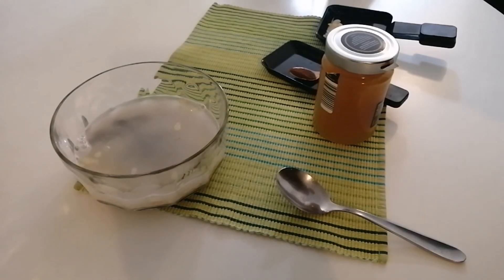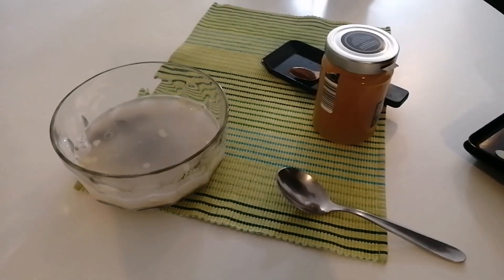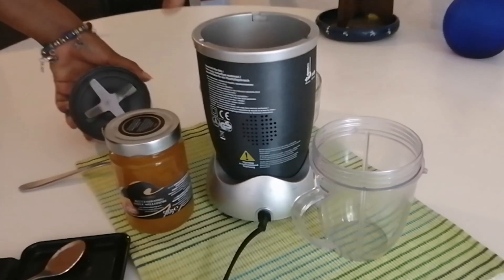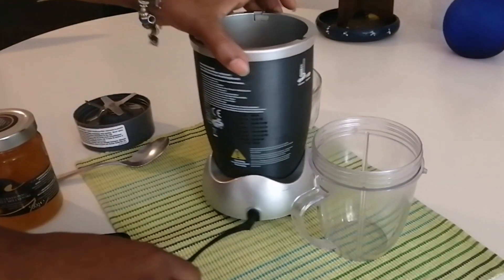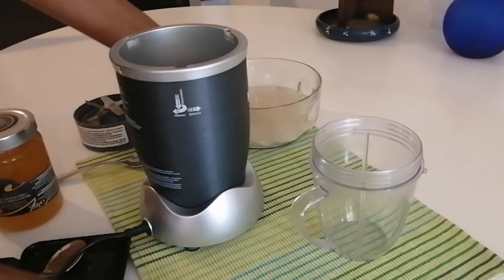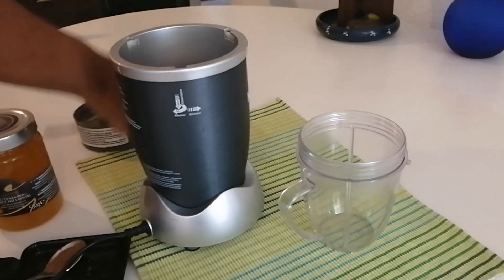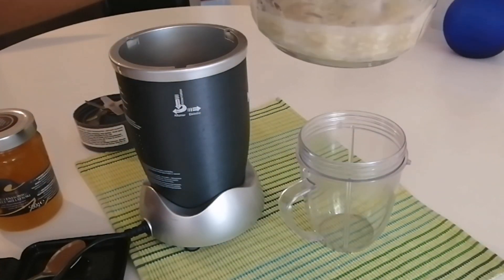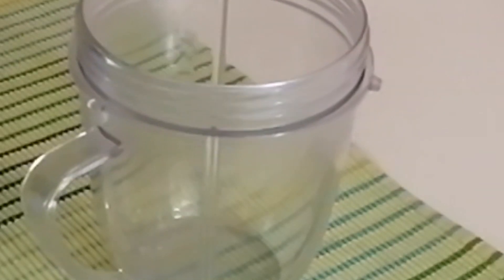This is the first time we'll be able to make it a little bit more. So, we'll just add a little bit of amino. Almond is the best way to make it.